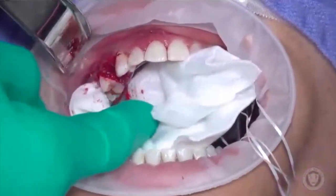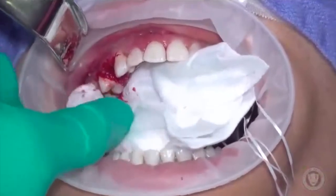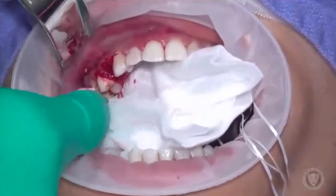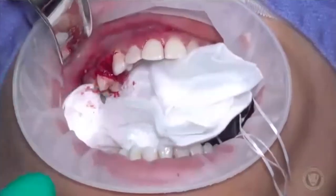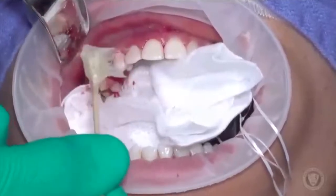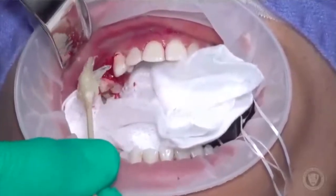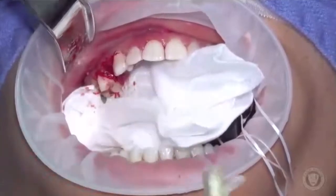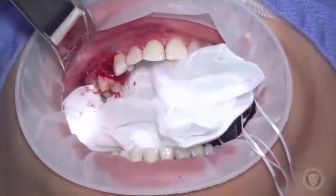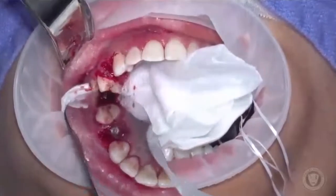We just used super glue, and normally we don't have the distinct advantage of having the patient under general anesthesia, so normally we'd have a patient that's moving around. What we do is follow it up with Vaseline — we're gonna lube the cheek, the buccal vestibule, the palate, anywhere where we think they might get stuck. But first, let me show you on the mirror what the glue looks like before we close up.